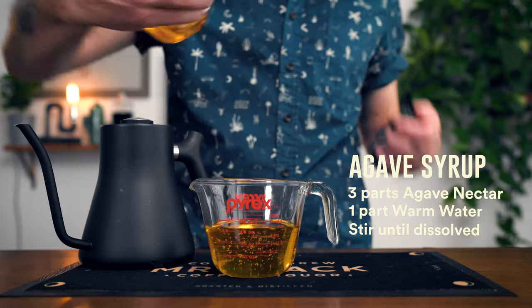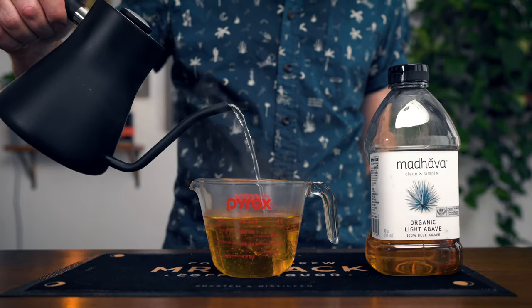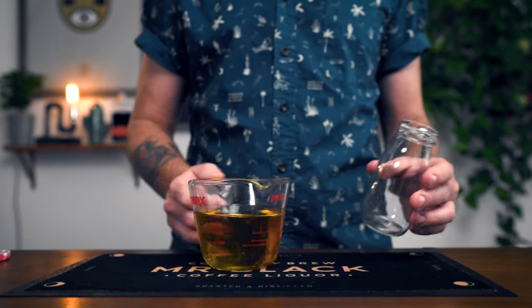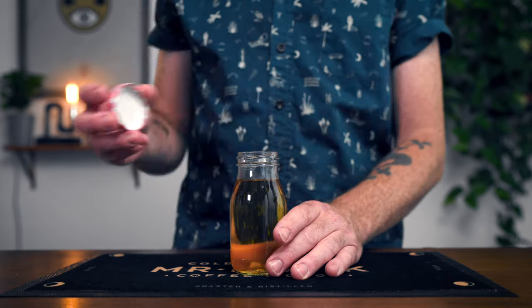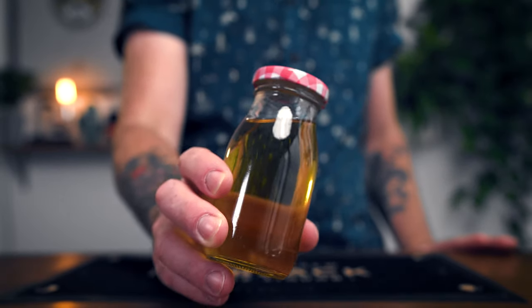Agave syrup is so simple — it's three parts agave nectar to one part water. You can use warm water to help dissolve it; give that a stir in a container. Once dissolved, let it chill, then put it in a bottle and leave it in the fridge for up to two weeks. If you don't have access to agave nectar, do not worry. We like the way it adds depth and complexity to the cocktail, but simple syrup will work just fine.